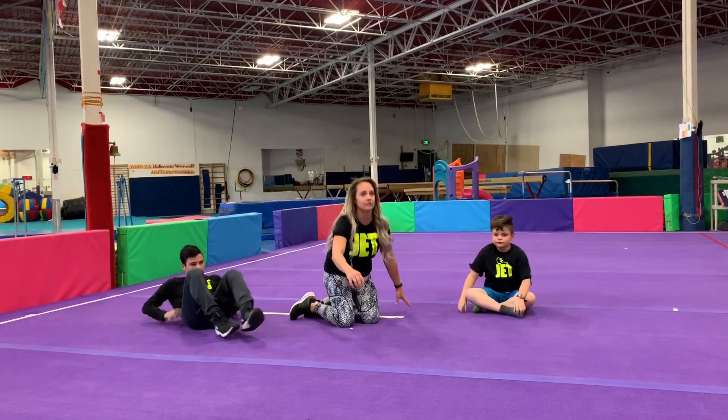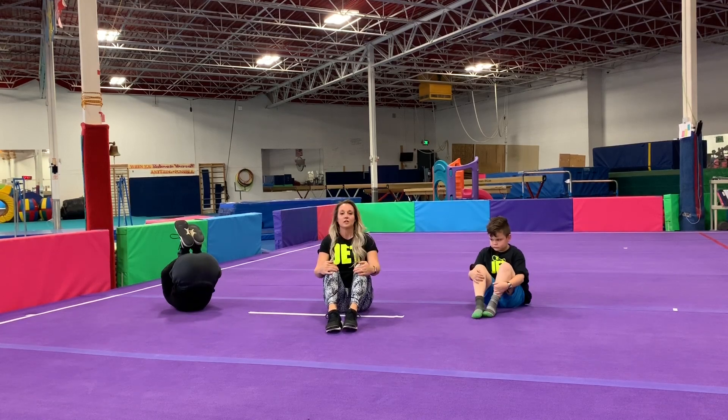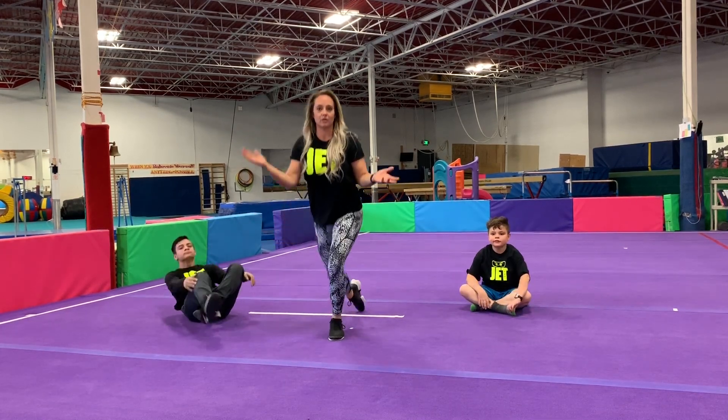We're going to grab our knees and rock and roll — rock out back. Great job. And that's the end of our stretch, and we're going to move on to our next circuit.